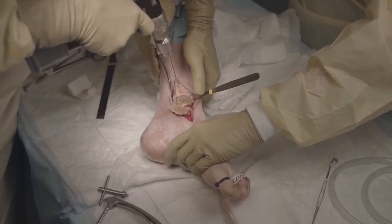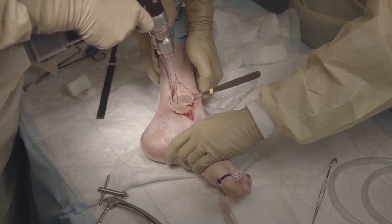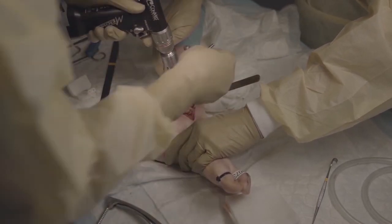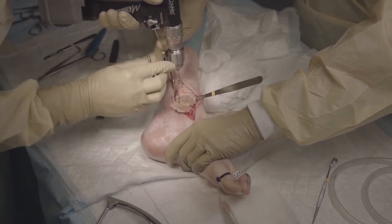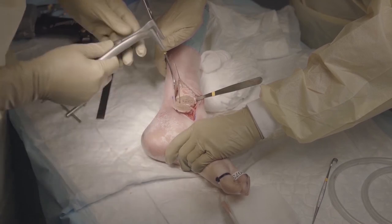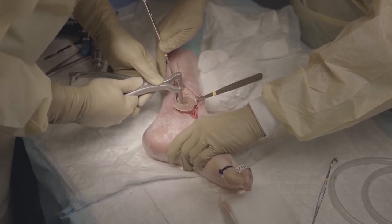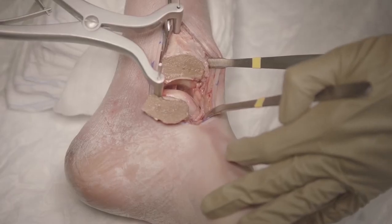Then we will place 2 K-wires, placed away from the operating field in order not to interfere later on with the drilling. We place them for the Hintermann distractor, and you will see when we open the Hintermann distractor that we have good access to the talus. It helps to do a release of the posterior capsule in order to have more opening of the joint.